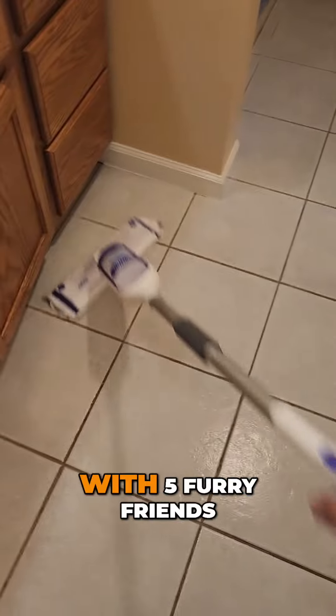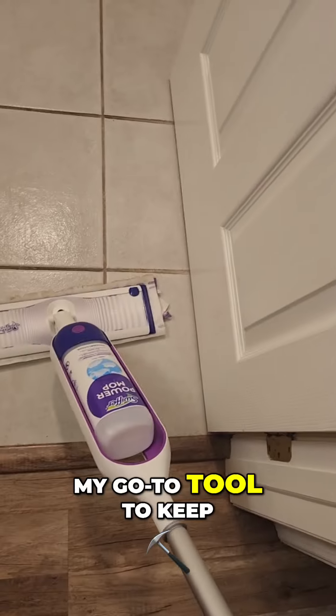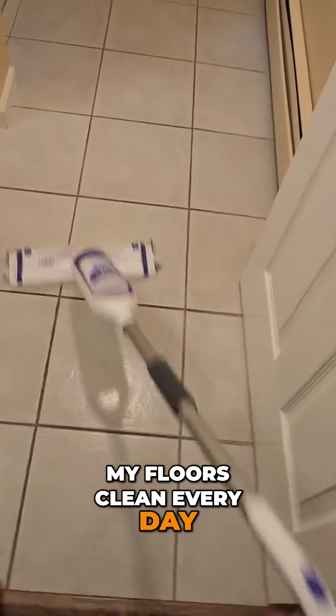As a pet owner with five furry friends, I know the importance of a clean house. The Power Mop is my go-to tool to keep my floors clean every day, no matter the mess.